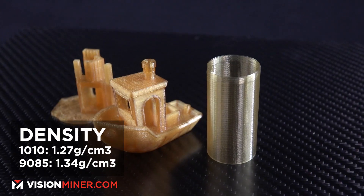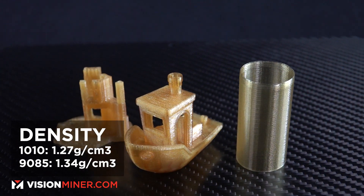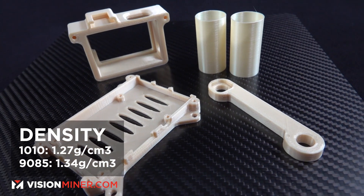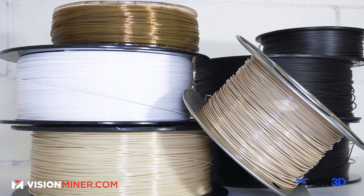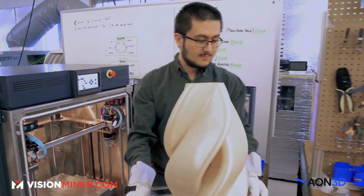Right up at the top we have density. Ultem 1010 comes in at about 1.27 grams per cubic centimeter, whereas 9085 is 1.34 grams per cubic centimeter. So you're going to get more Ultem 1010 on a one-kg spool, and your part will be lighter — by minuscule amounts, but still.